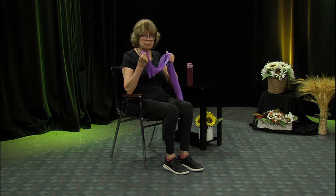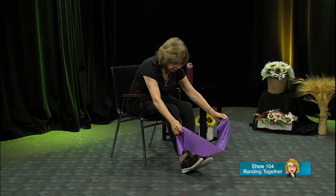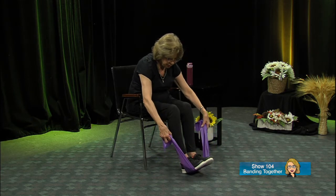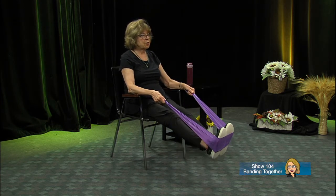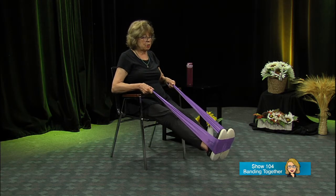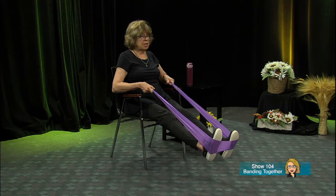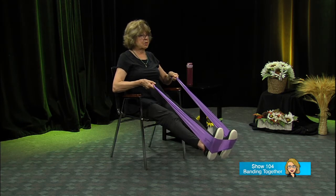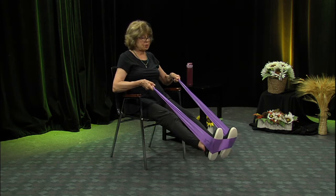Now we're going to work on the lower body. Remember, you'll be holding on to the band the whole time, so you're strengthening your upper body all the time with resistance bands. Take that band under both feet, in the middle, as even as possible for comfort. Walk out on your heels, sit up nice and straight, and pull back. Pull those feet apart and the band will stretch out — you're tightening your abdomen too. We've already done some of these, so we'll only do four.